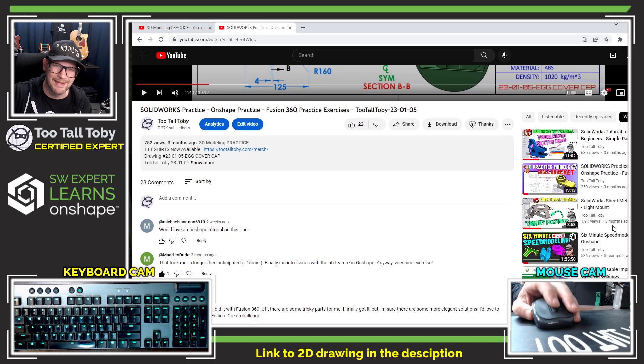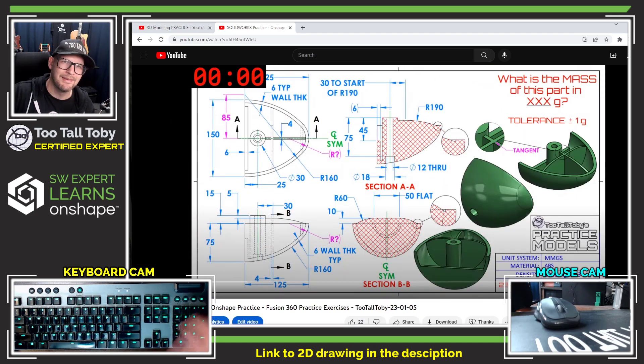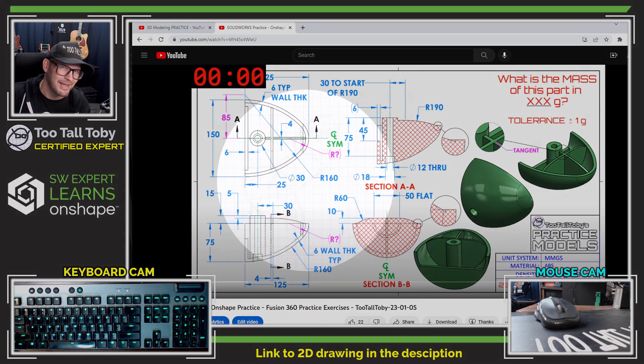Well, Michael, your wish is my command. Let's get into Onshape and see what we would do to turn this 2D print into a 3D model.